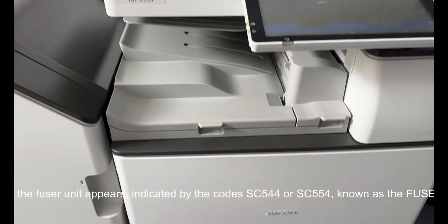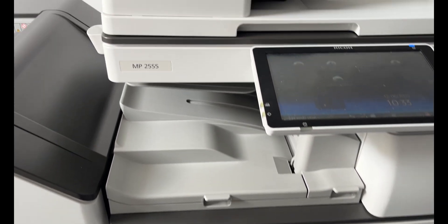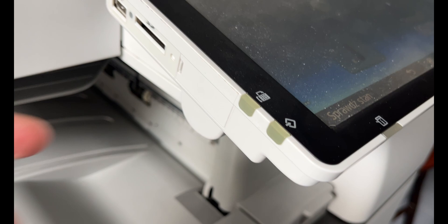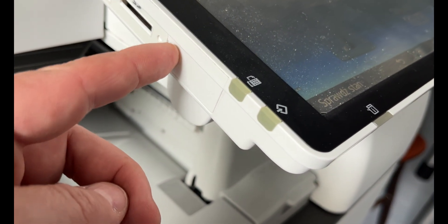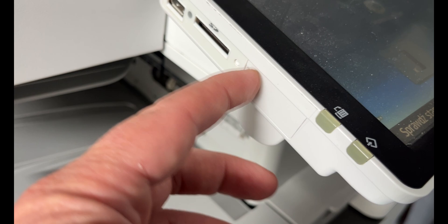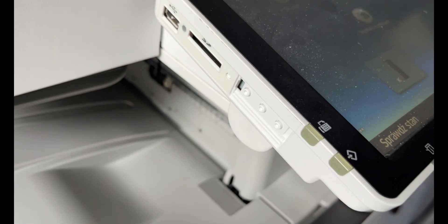Since we're already discussing this copier, it's useful to know how to perform a reset after an error related to the fuser unit appears, indicated by the codes SC544 or SC554 — known as the fuser reset. This reset is carried out in the device's service mode. Here are the general steps on how to do it.